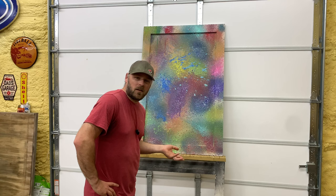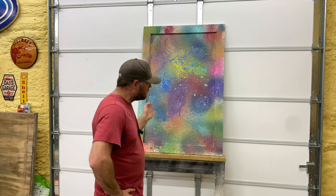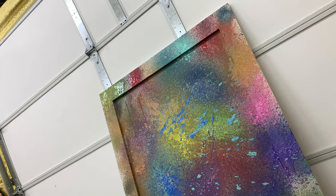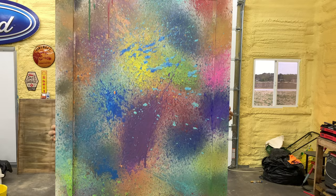If you stand back and really look at it, it kind of does look like the solar system in a way. Little planets in the background — I didn't mean to do that. Thank you for watching and subscribe. There's its forever home. I like it. Thank you.